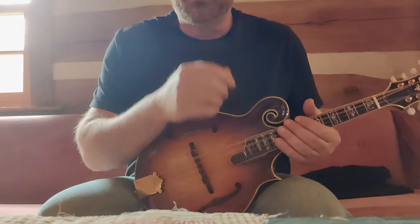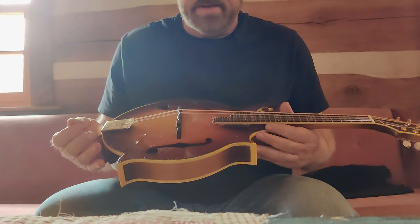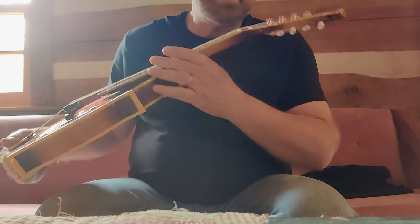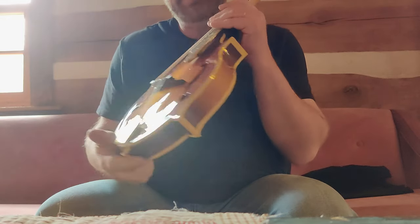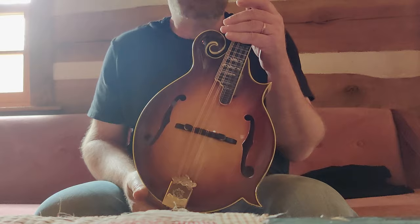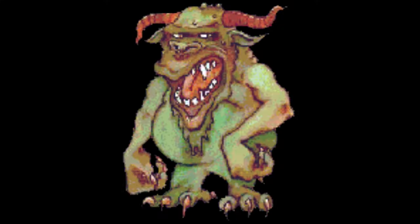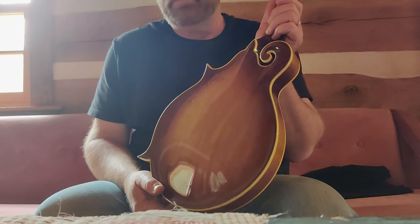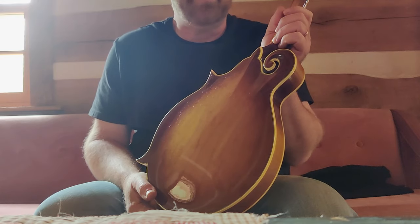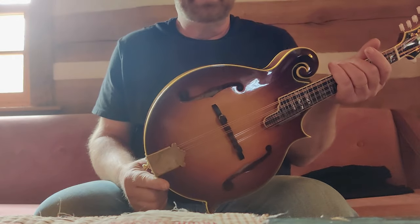Hey everybody, I just wanted to give you a before and after of one of my mandolin revoicings that I'm fixing to do. This is an Aria M900 from the 70s, and they actually are nice mandolins — you can really make monster mandolins out of these, if you re-thickness the top and back, replace the tone bars, put them in the right place. So I just wanted to give you a before of this thing.